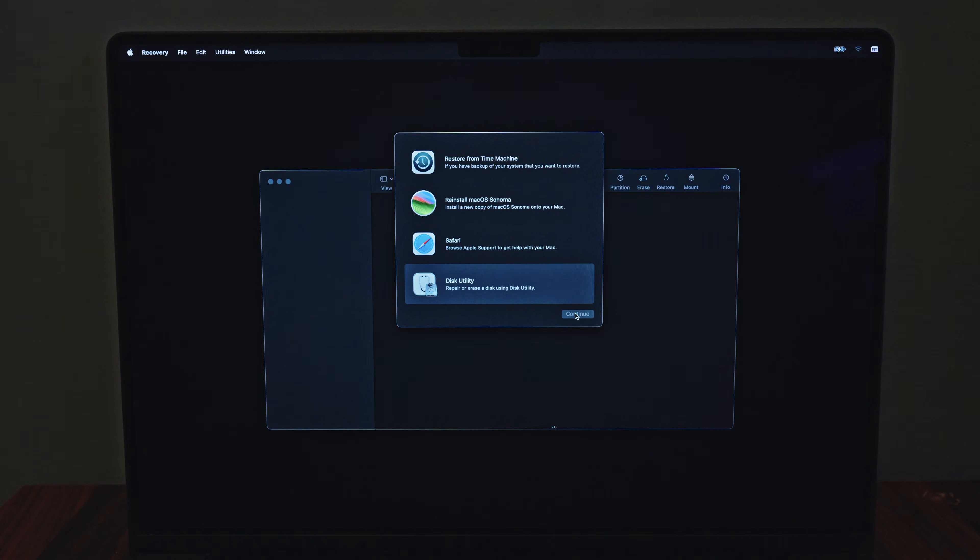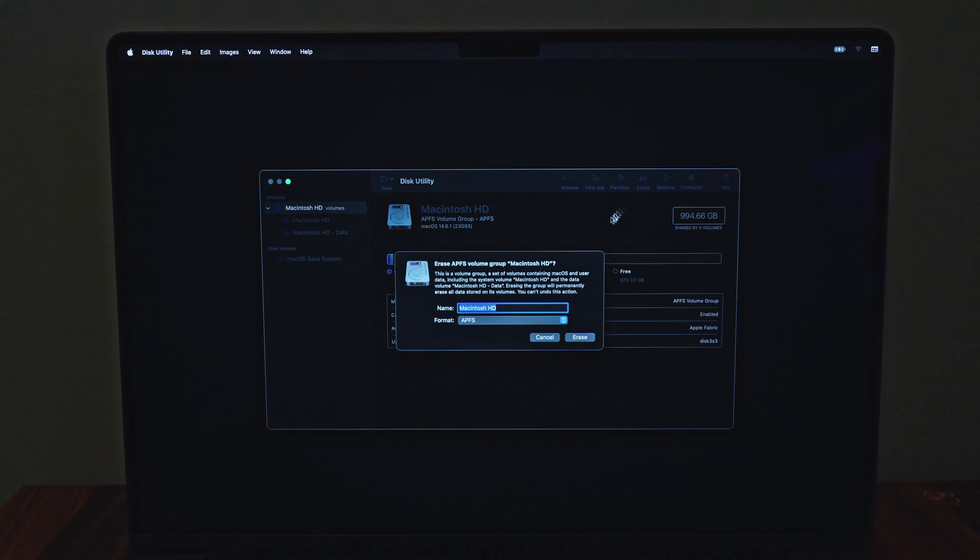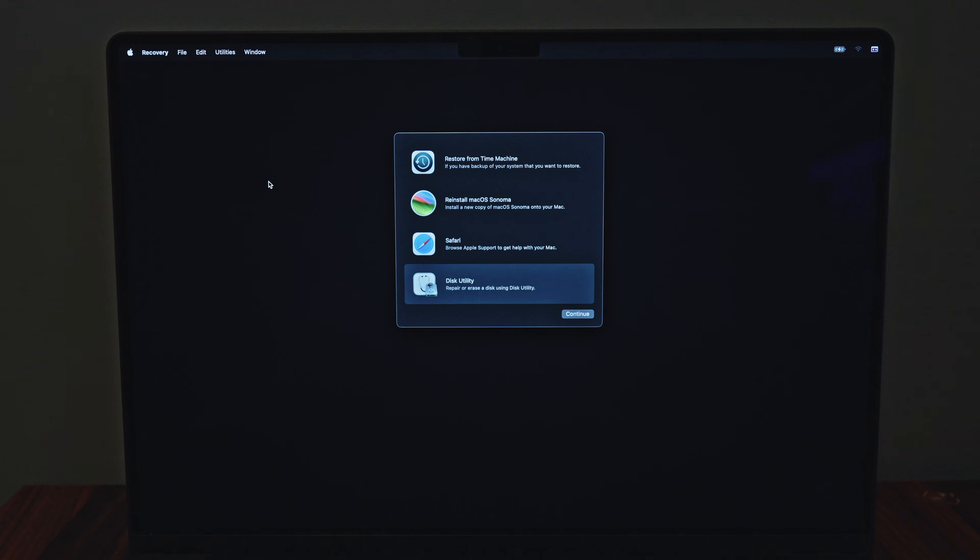Now you start Disk Utility, navigate to your Mac's hard drive, and press Erase. In the file system, you choose APFS, or macOS Extended Journaled if you don't have APFS. After that, you can go back into the menu and reinstall macOS.